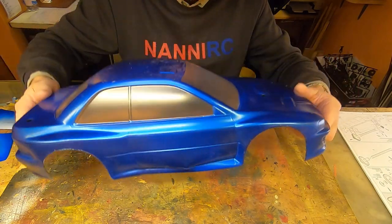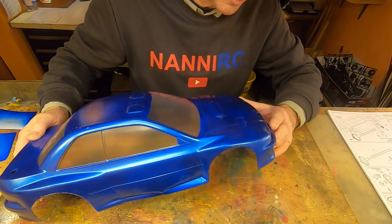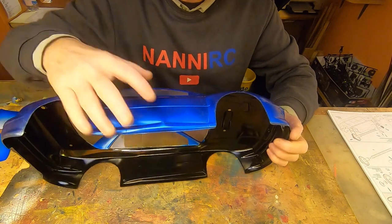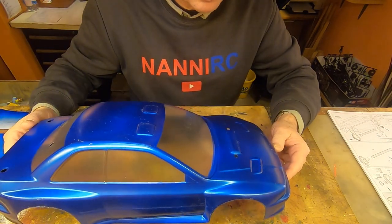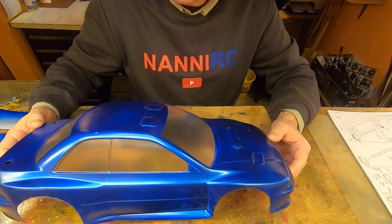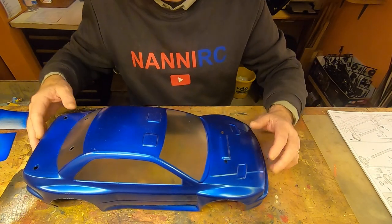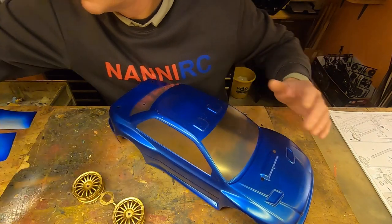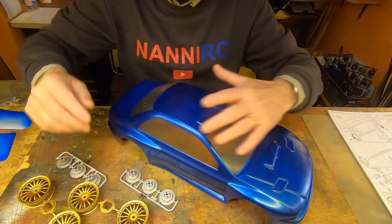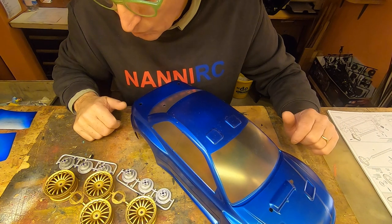Here it is! I think the result inside is quite nice. I resist — I don't peel off the protection plastic yet. By now I leave it. Next step: stickers and so on. The painting of all these pieces is now finished.